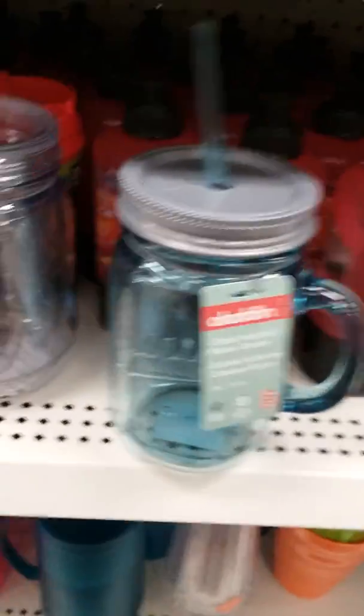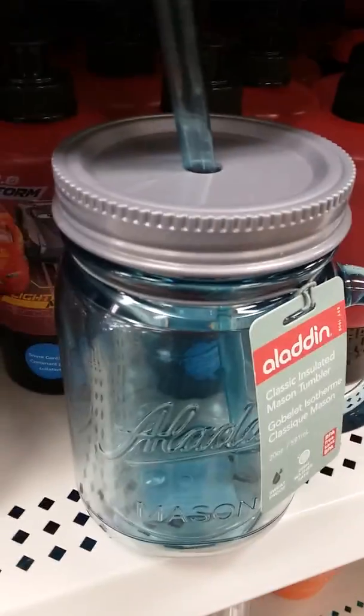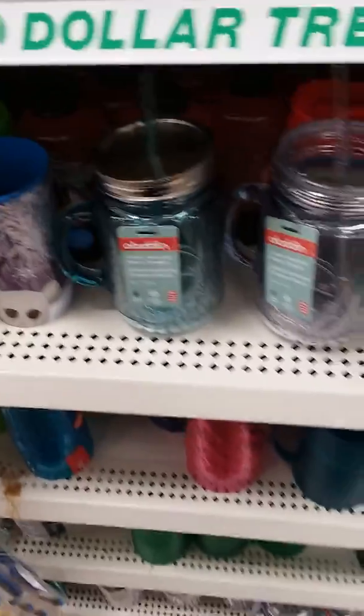Just look it up at Walmart — they're $14. I knew they were a good brand and good value, so that's why I decided to look it up. You can't freaking beat the stuff you find at Dollar Tree sometimes.